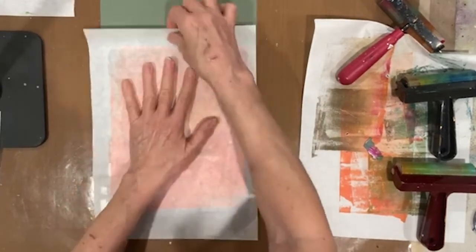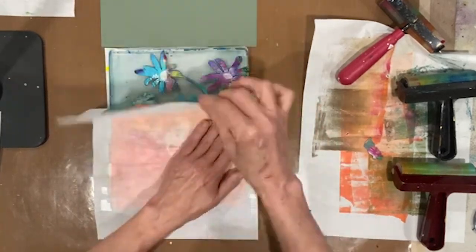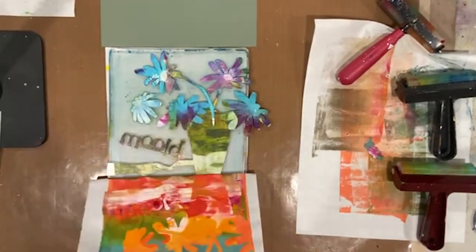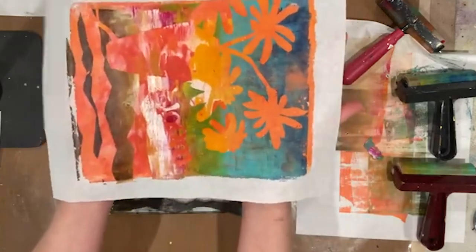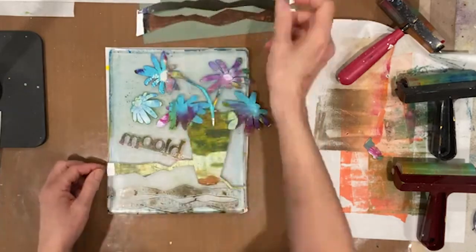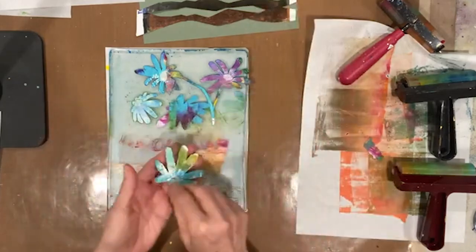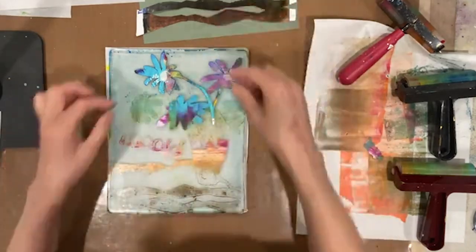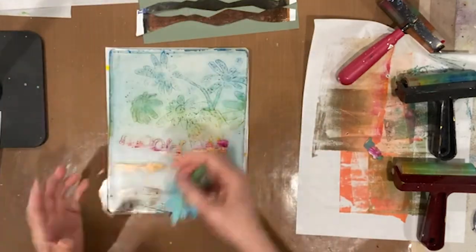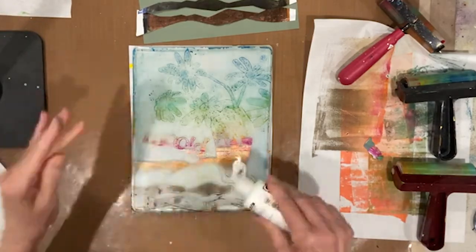All right, let's see what we get this time. Definitely going to want centers back in our daisies, which is easy to do with adding some collage. That one needs a little more collage work for the base and the centers of the flowers. So as we get ready to pull this ghost print, let's see if we can get what we're hoping for — it looks like we might get it this time.